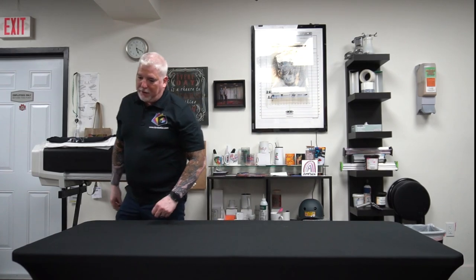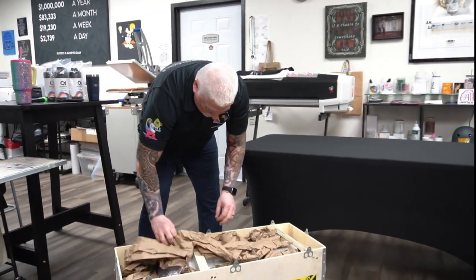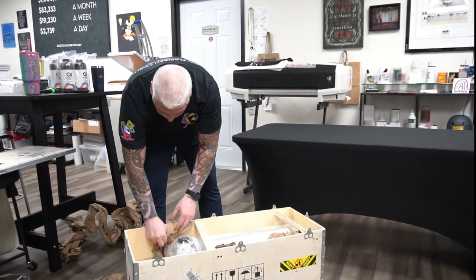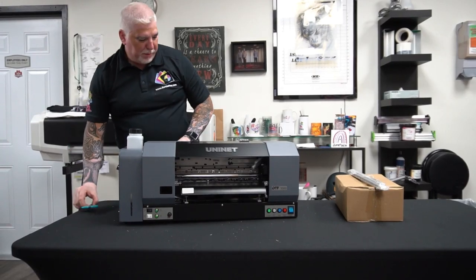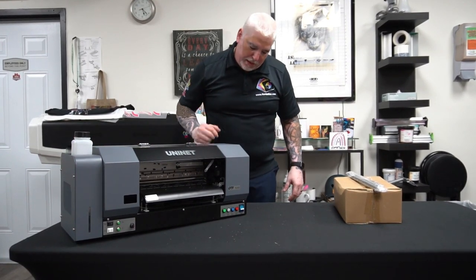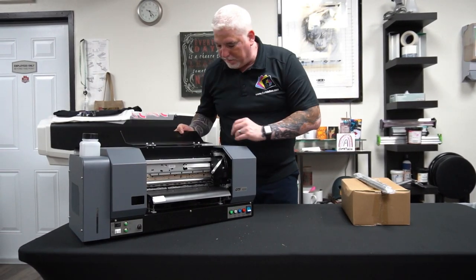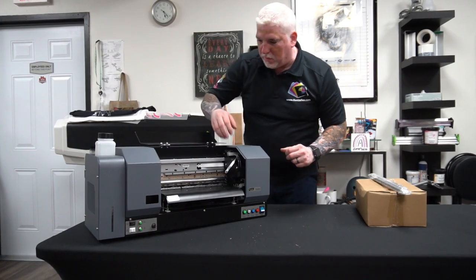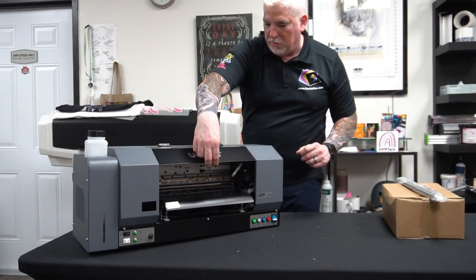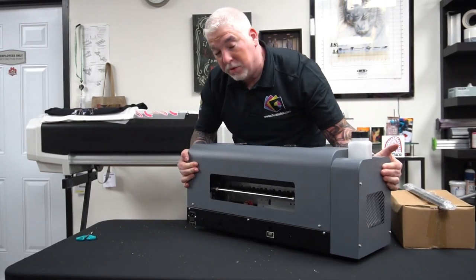We're going to start by getting everything out of the box. We've gotten the unit out of the box — the main wooden box has the unit just as you see here. It's got the print head section over here, and this unit actually prints from a roll. Here's the back of the unit — it's about maybe 50 to 55 pounds.